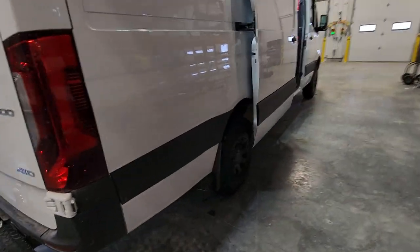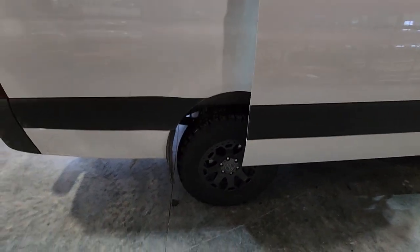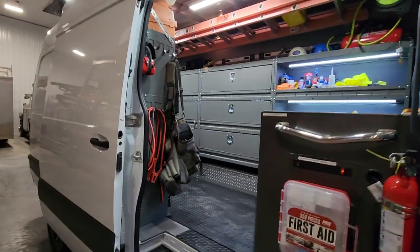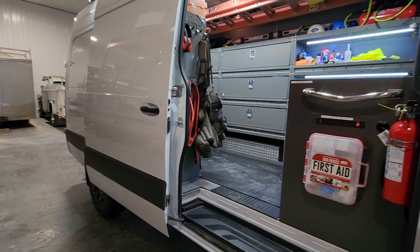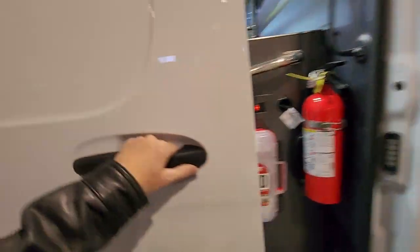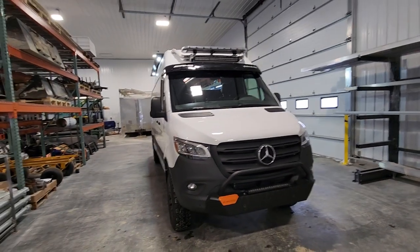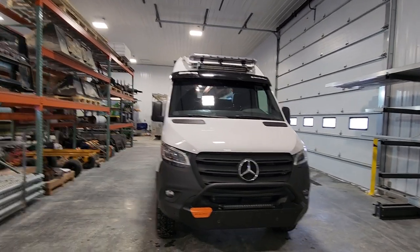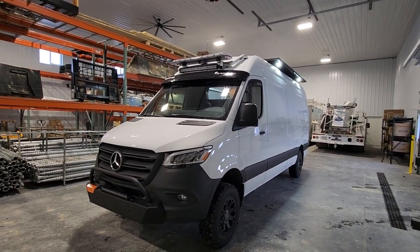The only remaining thing I might add is a set of airbags in the rear like I have on my other trucks, which will help with towing capacity and the slight sag — we calculated about 2,000 pounds of cargo and upfitting, so a little sag isn't surprising. Other than that, I think that covers it. If you have any questions feel free to reach out — our company does quite a bit of upfitting specifically on Sprinter trucks, from off-roaders to overlanders to work trucks like this one.